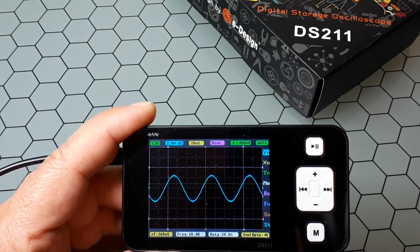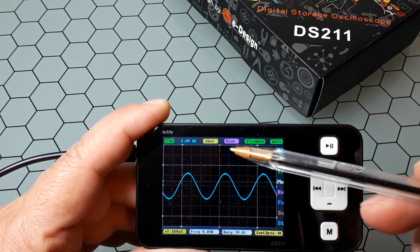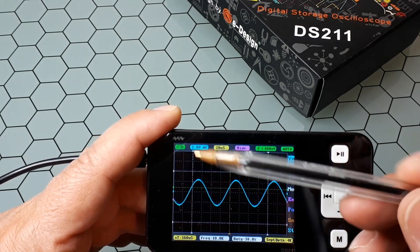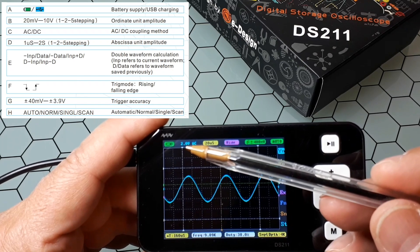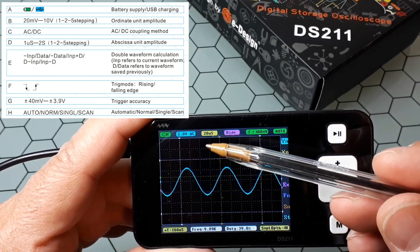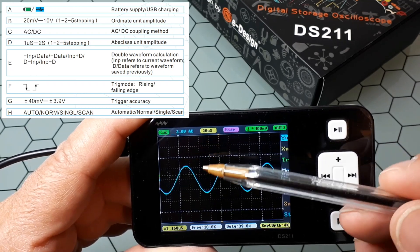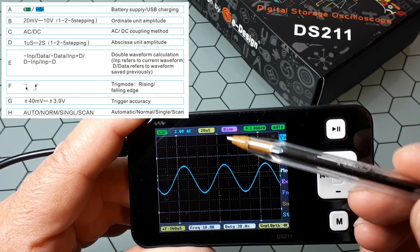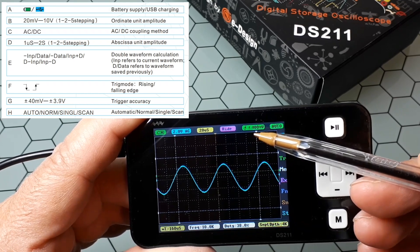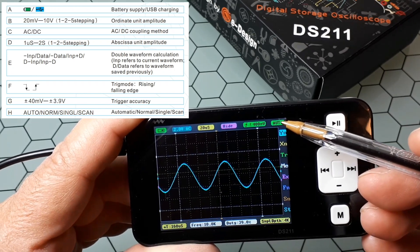Let me show you what is on the screen. First you have the grid — this grid of lines — and here you have the parameters area. The first item is the battery status, then the input channel scale in volts, which is the distance between two consecutive lines in the grid. Then there is the coupling — AC or DC — the time base, which is the distance between two vertical lines in the grid in time. This next one is the waveform calculator. The trigger edge may be rising or falling, along with the trigger accuracy and the trigger sync mode.